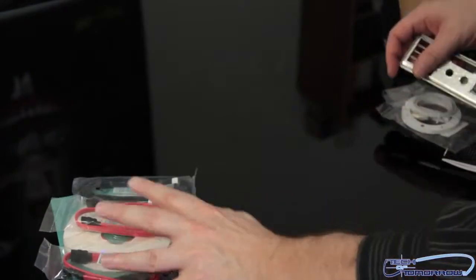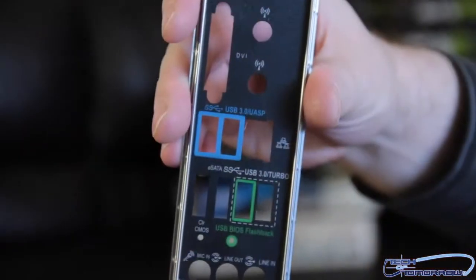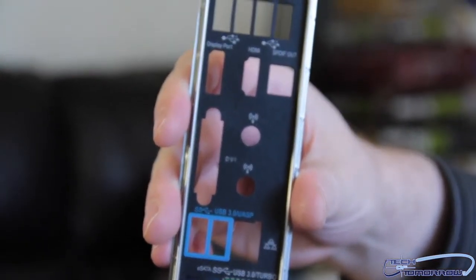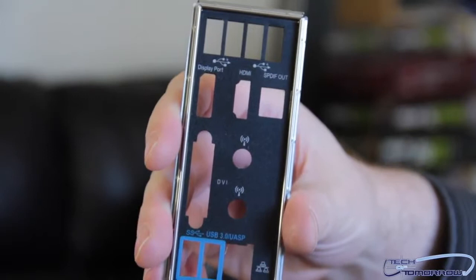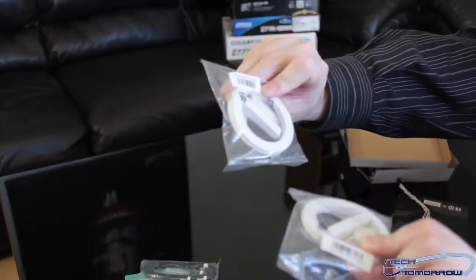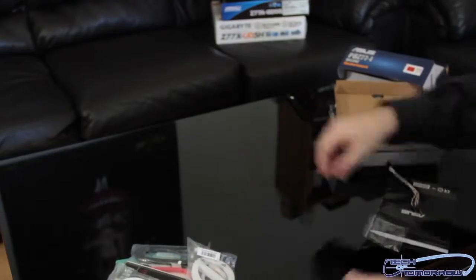Next up we have cables — SATA cables. Then the rear I/O shield. You guys can clearly see that it's well labeled so that everybody can tell what they're connecting to what. Very good stuff. And all your wireless antennas — pretty cool, you get two of them.